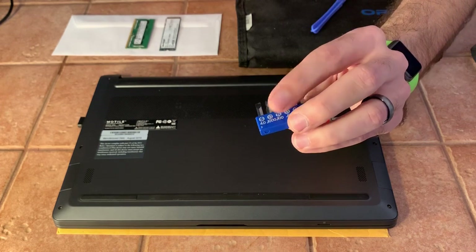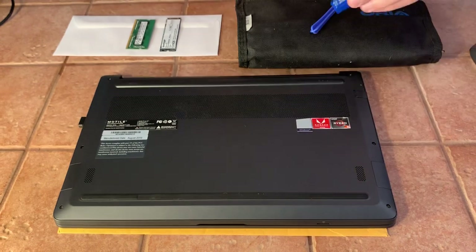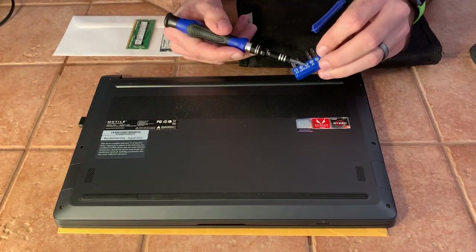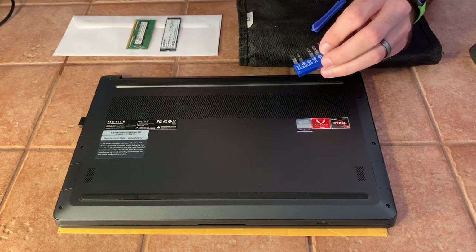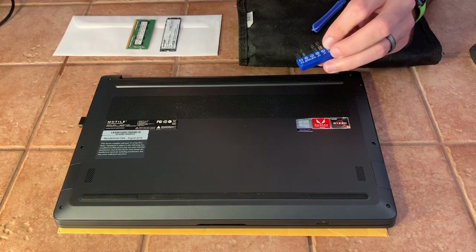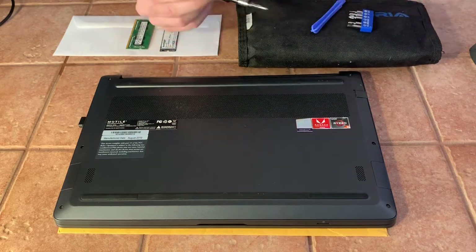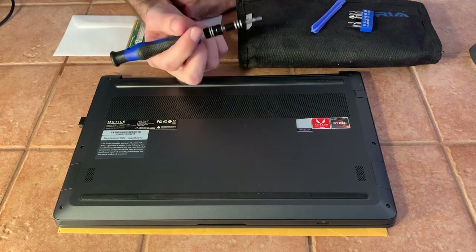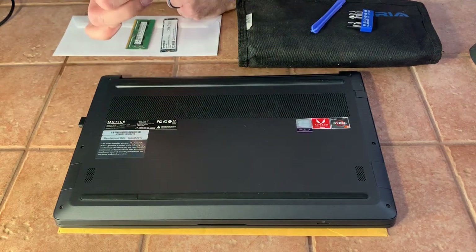The more zeros, the smaller the bit is. In my set, this is the second to smallest one — I have double-aught and triple-aught, and that's as small as it goes. From there they increase: J1, J2, and so on. That's the driver you're going to want to use to not strip these out. A lot of people have talked about stripping their systems. I've opened this thing I think six times now.